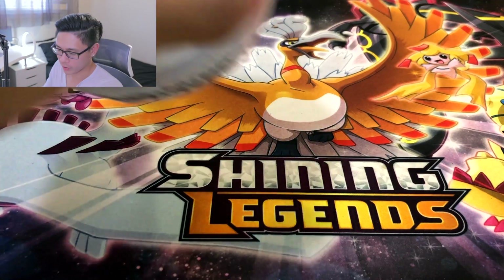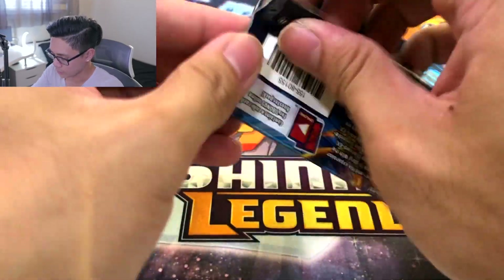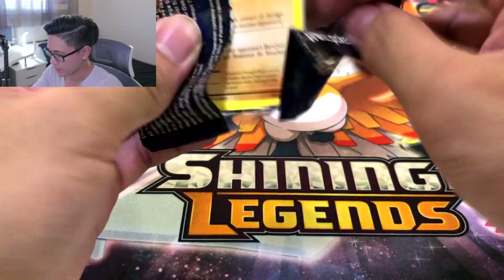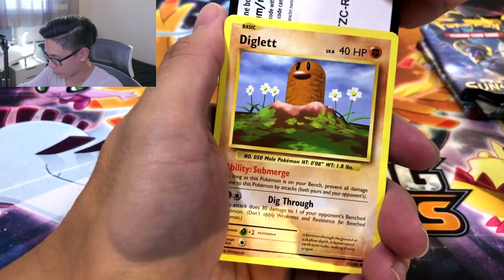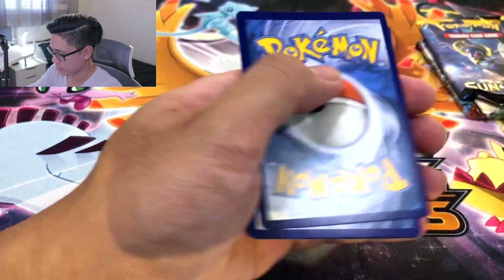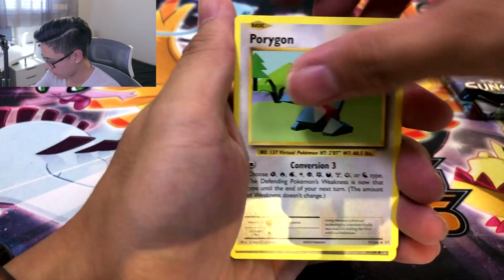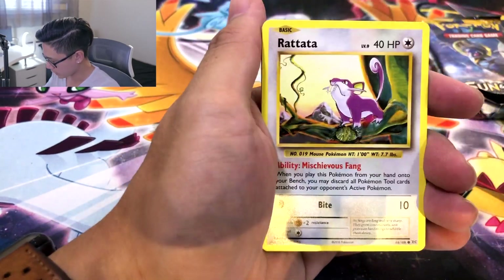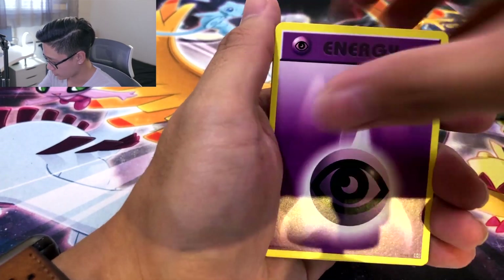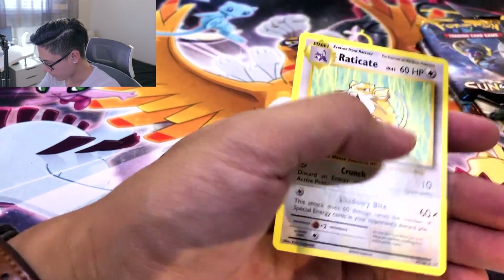We got the Dusk Ball and Premier Ball, but we gotta go through this Pokeball first in order to get to those ones. Evolutions — give me that Zard. I don't even think we pulled a regular Zard EX yet. Diglett to the side. One, two, and a three. Full Heal. Porygon. Pokedex. Rattata. Charmander. Lightning. Pikachu reverse. And a Raticate. But I like the reverse energy. Alright. Base set Sun and Moon.